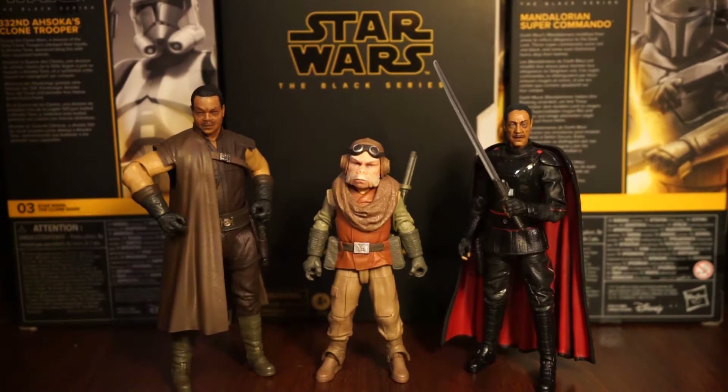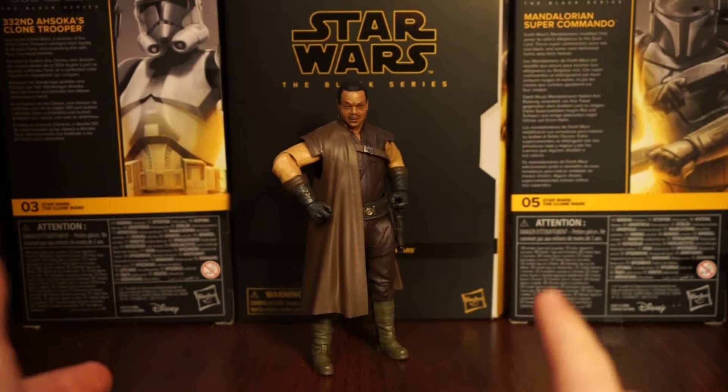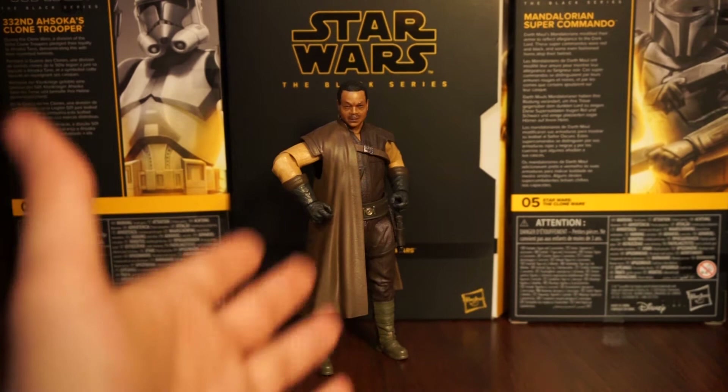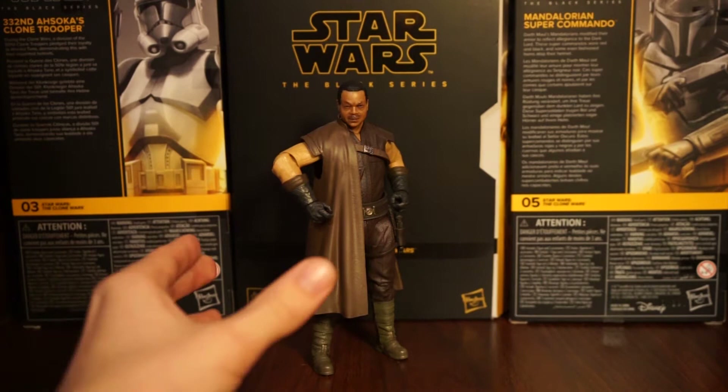I'm going to do a little individual review on each - going left to right and then bring it back at the end with final thoughts. Starting with Grief Karga: he looks great. This is obviously the season one look. I really hope Black Series and Hasbro goes down the line and does a season two look, because I prefer that look much more - but I'm super happy we have this one. It'll round out the season one crew from Mando.